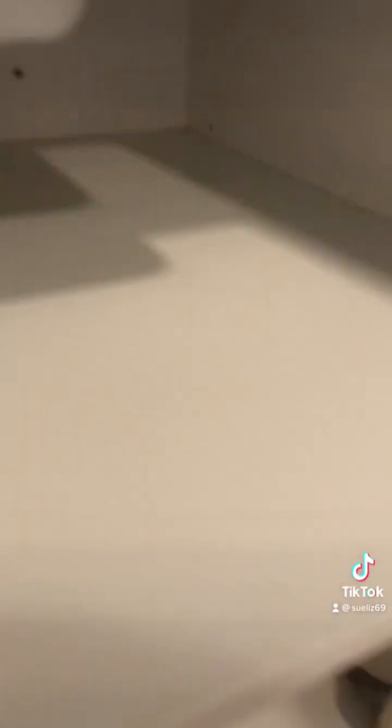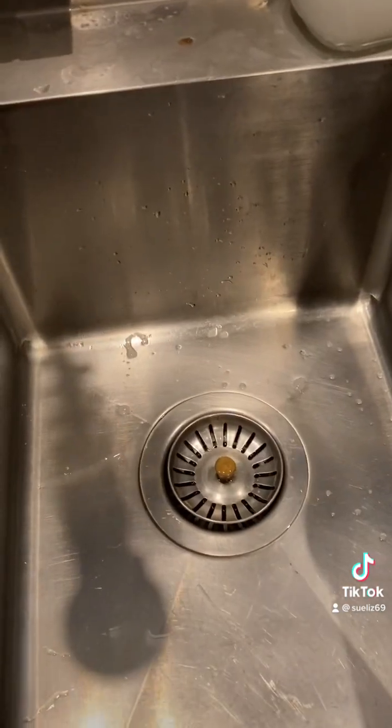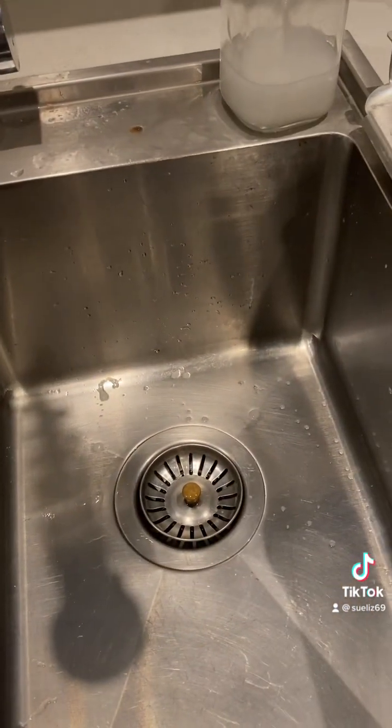That's all come out from under the sink, a little bit down there anyway. That's my sink done, that's that cleaned, and I promise I won't leave it another nine years.